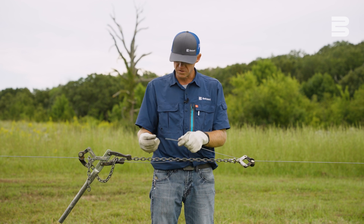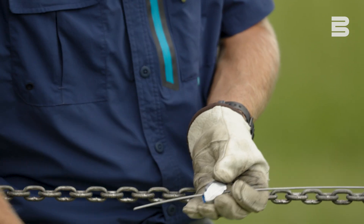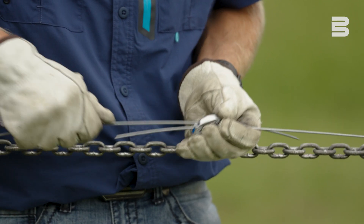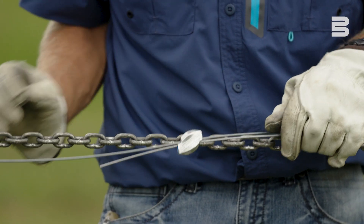To use these products, you simply slide the wire into one side, take your wire coming from the other, and insert it in. It's a one-way pass-through — there's a ceramic roller inside of the Gripple, so once you pass it through, it can't back off.